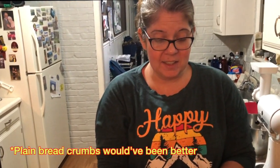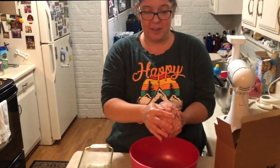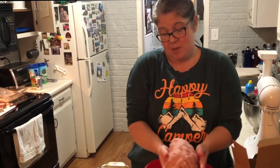We've added saltines, two eggs, some honey mustard, some onion powder, and some garlic powder. Turns out we think we were supposed to have some ground pork in it, but we didn't.